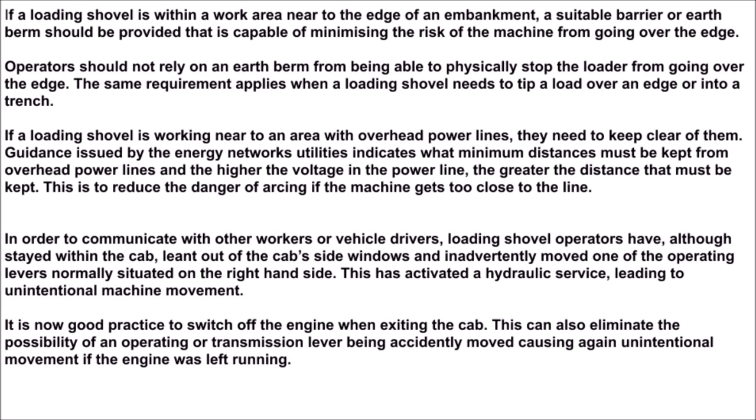If a loading shovel is working near to an area with overhead power lines, it needs to keep clear of them. Guidance issued by the Energy Networks Utilities indicates what minimum distances must be kept from overhead power lines, and the higher the voltage in the power line, the greater the distance that must be kept. This is to reduce the danger of arcing if the machine gets too close to the line.